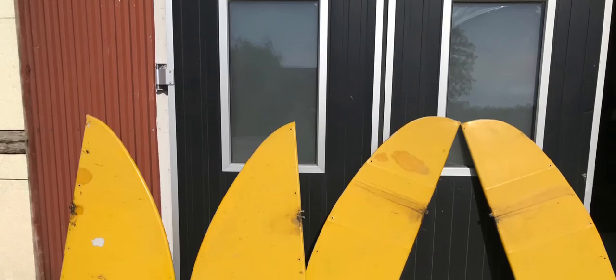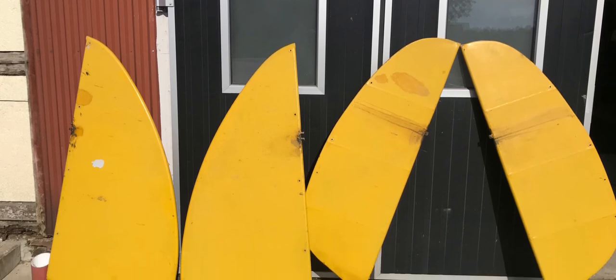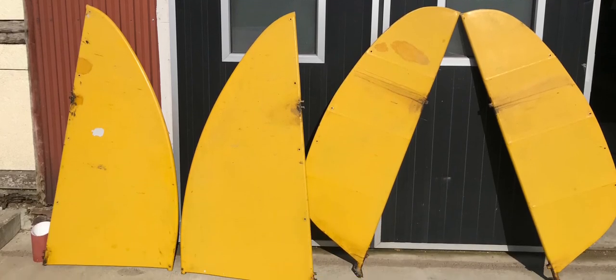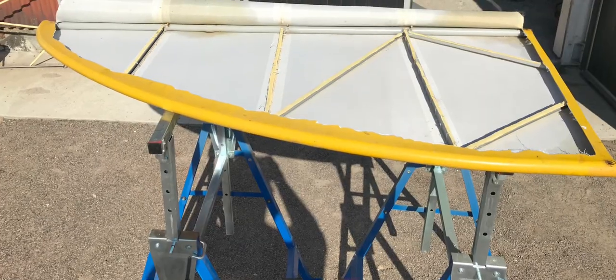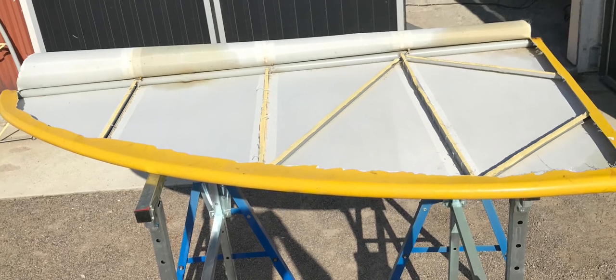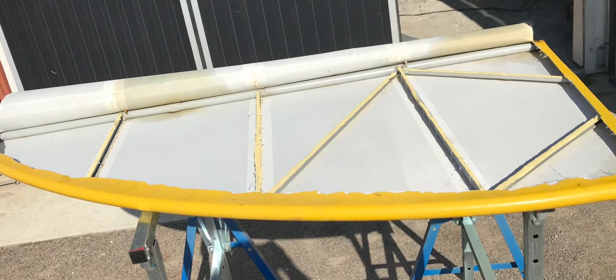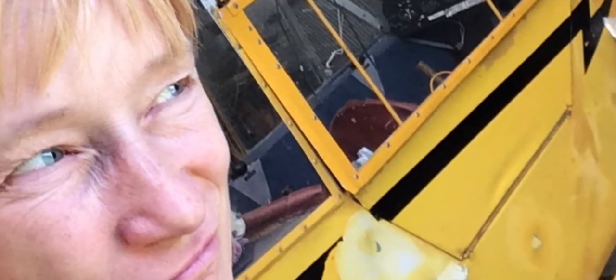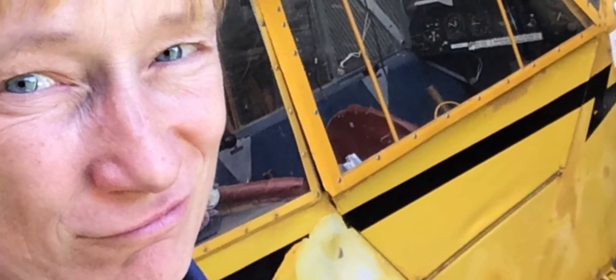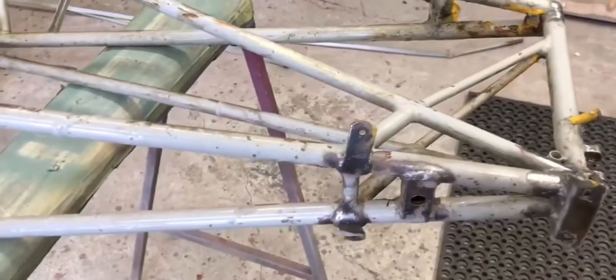Then it's time for the tail surfaces and rudders. Again, take off the canvas and check the structure. The frame and all painted metal parts will be glass blasted, corrosion protected, and repainted. The fuselage is good — really good — but we have to blast away all the surface rust and get primer and paint on it.